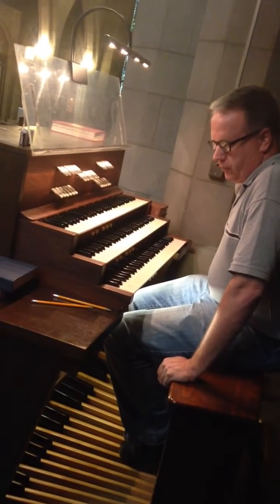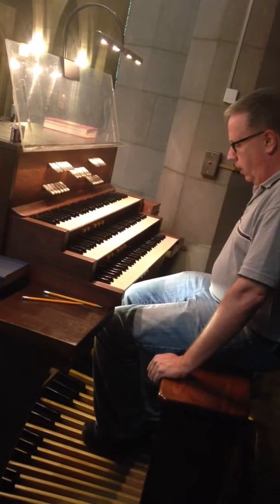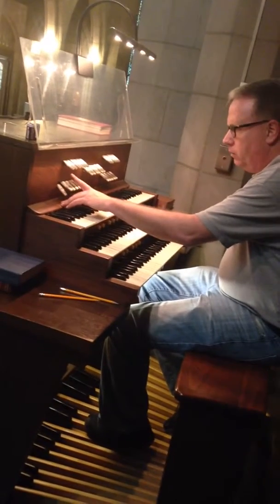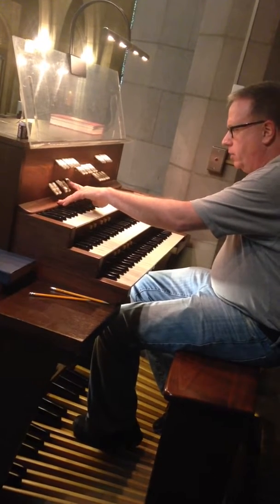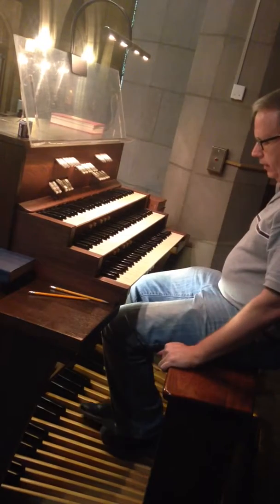The pedal division of this organ is particularly complete because there are stops of various pitches, like having a bass violin, a cello, a viola, and the violin for a full ensemble, and then adding a bassoon, and you can play melodies in the pedal.